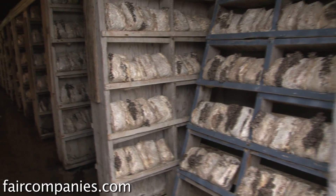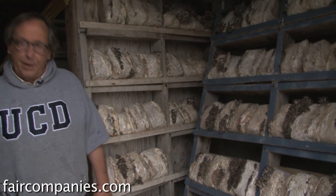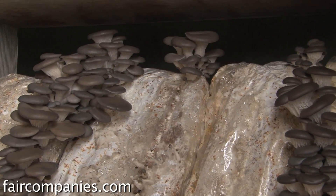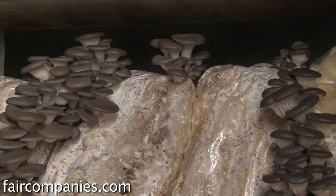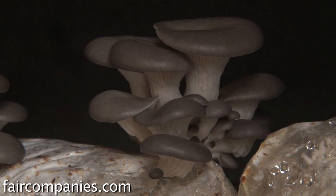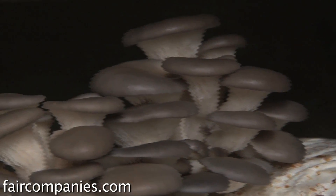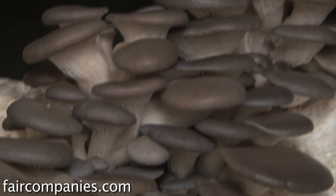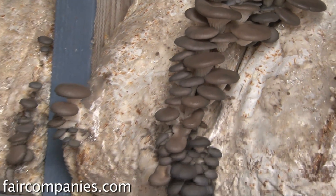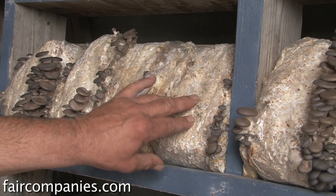This is where we grow our tree oyster mushrooms. After four weeks of incubation, these mushrooms are all ready to go. We slit holes in the bag and they start producing. In nature, the organism would grow between the heartwood and the bark of a tree, finding protection from the bark and nutrients from the heartwood. When conditions are right, it finds little holes between the bark and produces mushrooms. We're replicating that by cutting slits in the bag.